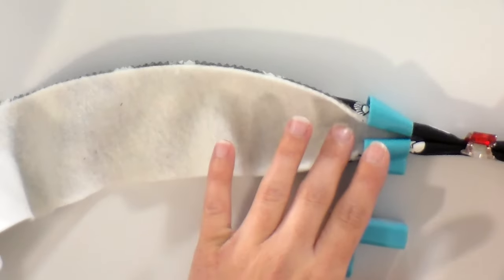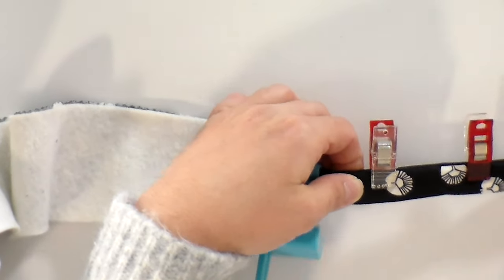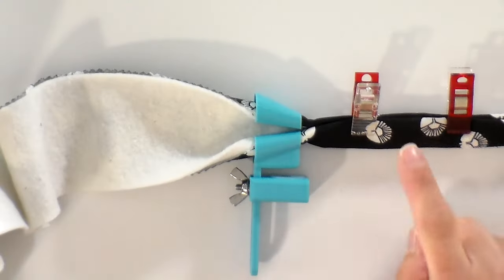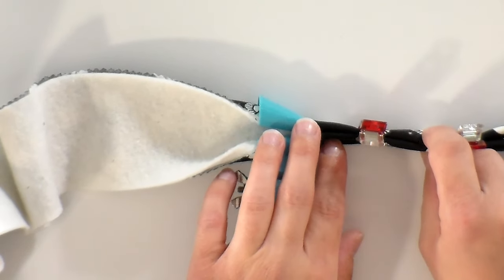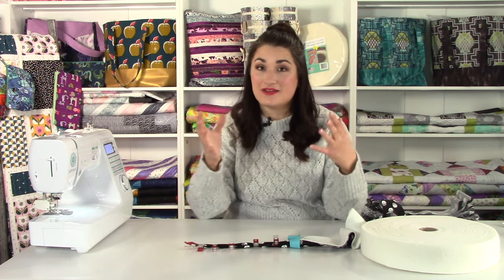The tool is doing a good job of evenly feeding that through and giving me a nice clip. What I am going to do, though, is instead of stitching down the middle, I'm going to move my needle over so that I'm stitching as close to the folded edge as possible. That way I'm sure I'm going to be catching all of those layers and we won't have any little bits coming out.